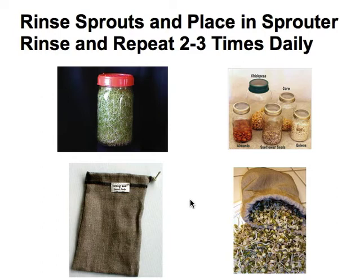Make sure you allow the water to drain off — either out of the bag, or turn the jar at an angle in your dish rack. You can even buy a jar rack and allow the moisture to pour out of the bottom. You don't want the sprouts sitting in standing water, because that can grow mold and cause other issues.